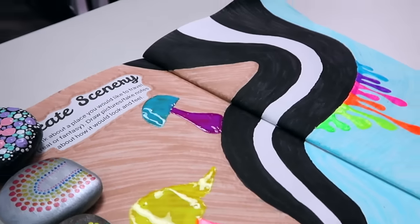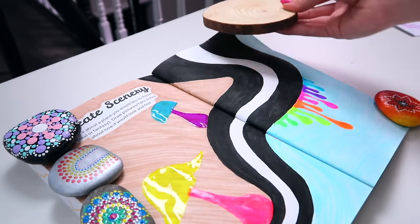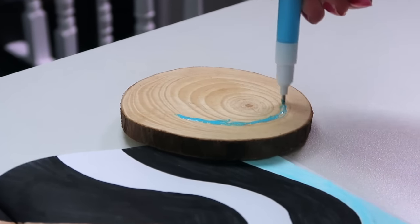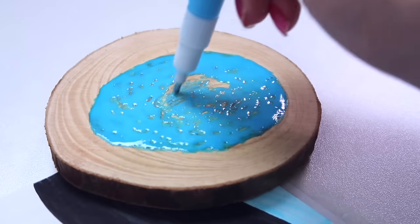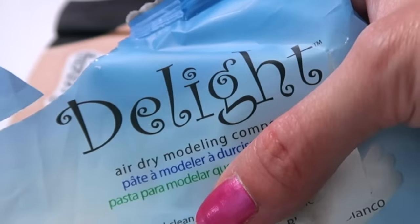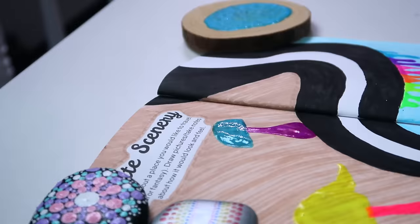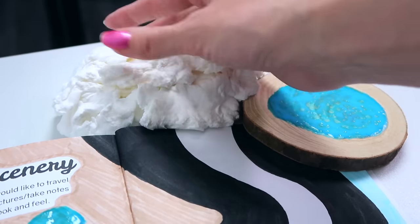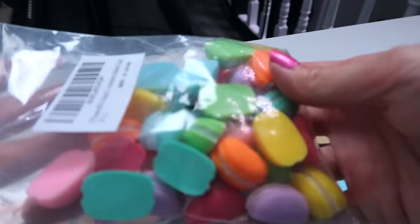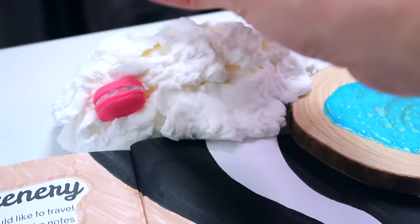Before making the puffy pens puff up, we're going to add some extra 3D elements that are even more 3D than the puffy pens. This is going to be something I haven't seen anyone else do with a wreck this journal, create this book, or any of the art journals. Basically, I am creating an installation outside of the book to incorporate into the book. This air dry modeling clay called Delight is going to help me do that — honestly I'm using it because it was in a sandwich bag and starting to dry out. This stuff is a perfect consistency for creating a cloudy texture, so that's at the end of the black-and-white shooting star road. I also have these macaron cabochons — just resin pieces — and I stuck those into the cloud.